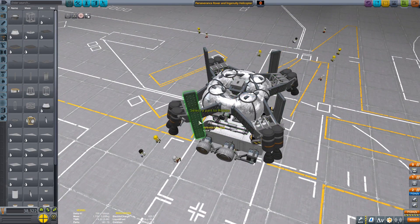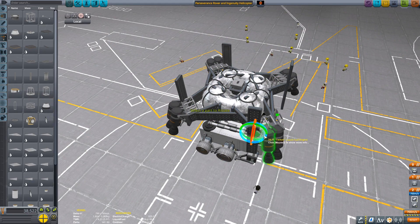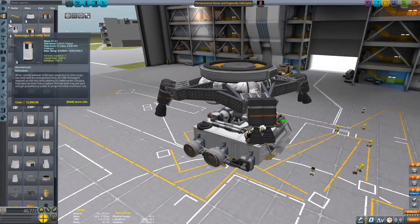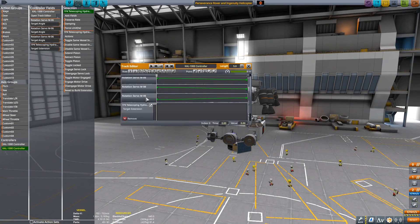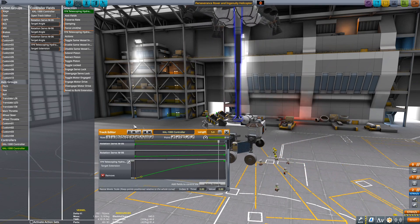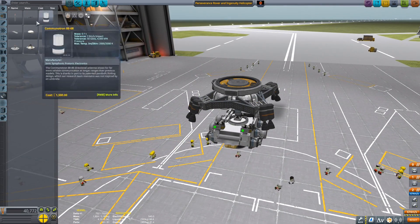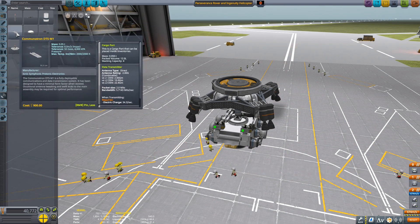I'm going to add a probe core on top to control the Skycrane during landing. You'll probably notice later in the video that the probe core and antenna won't be there anymore — that's because the first time I tried this, it did not go well. I forgot to add a decoupler on top and a parachute. So there's a little difference between what you see during the landing and what you're seeing me construct now. I didn't bother adding it back into the build since I already had the rest of the rocket constructed, and I thought that would be more confusing, so I'm just explaining it now.